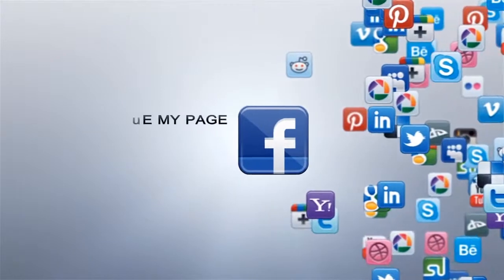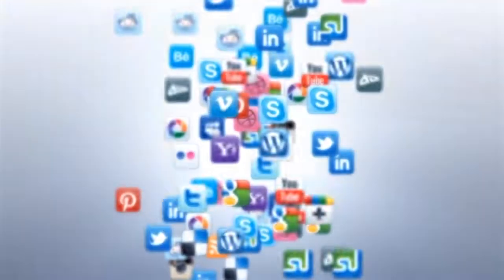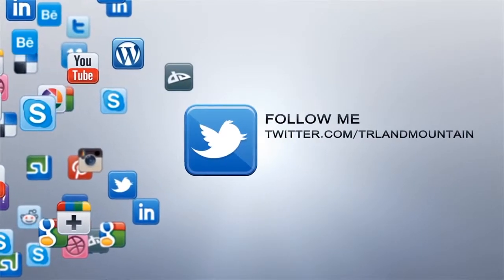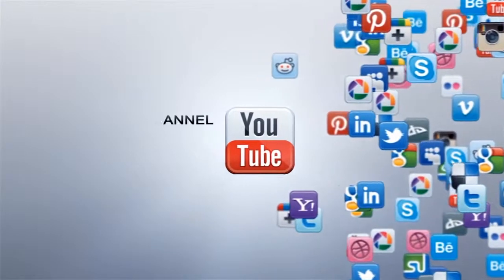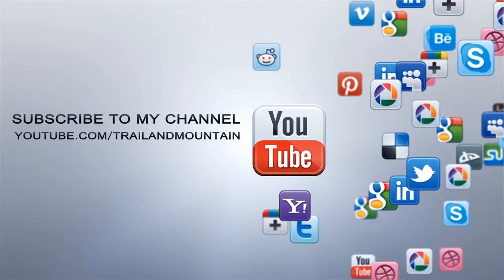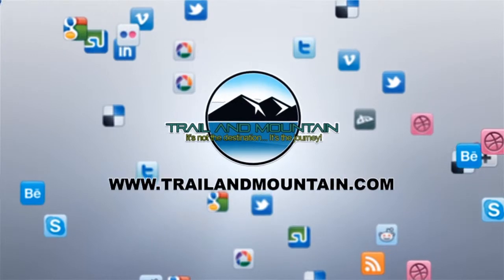Thanks again for tuning into TrailerMountain.com. Please keep checking back for more gear reviews and outdoor related hodgepodge. Take care guys. Get outdoors. And I'll see you next time. Bye bye.